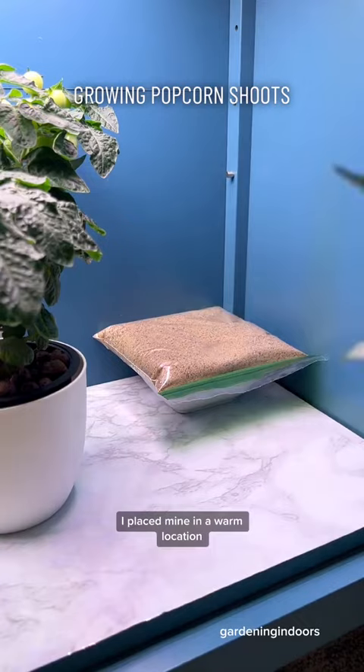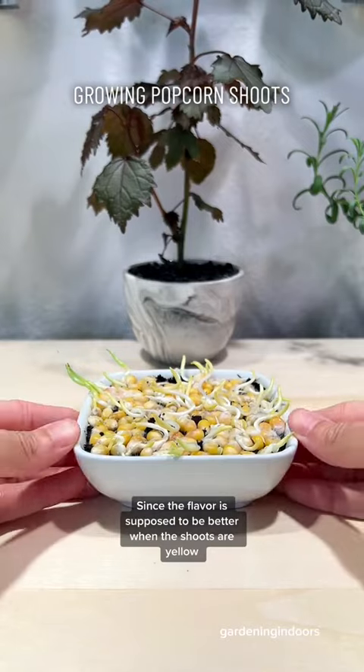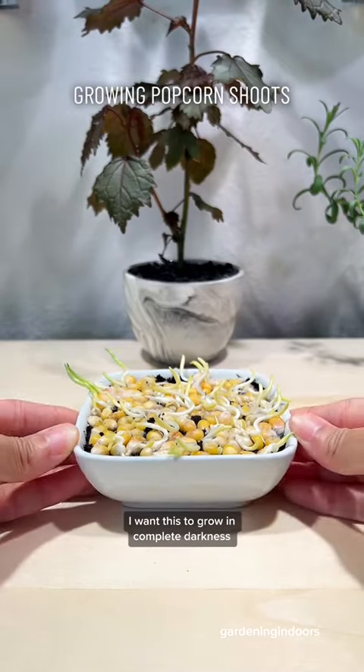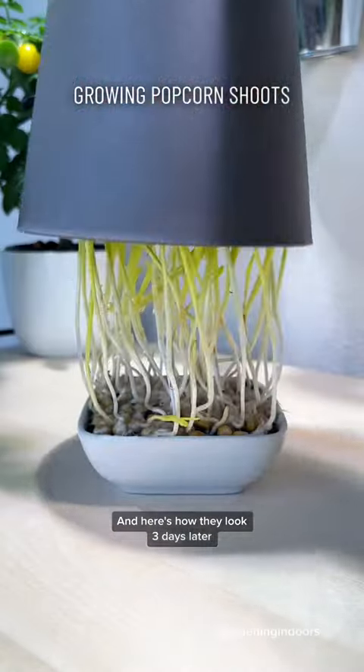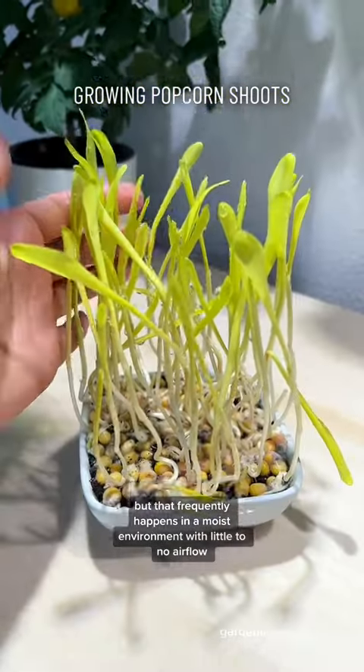I placed mine in a warm location, and after five days I noticed some growth emerging from the sides. Since the flavor is supposed to be better when the shoots are yellow, I want this to grow in complete darkness. And here's how they look three days later — kind of moldy, but that frequently happens in a moist environment with little to no airflow.